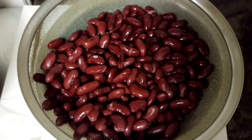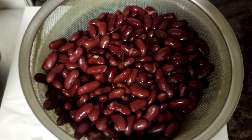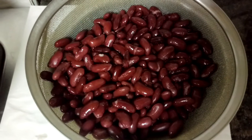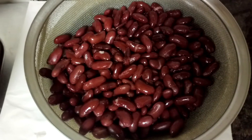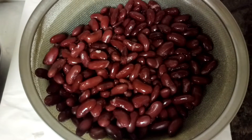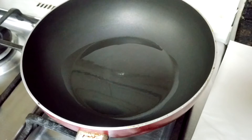Assalamualaikum, welcome to Soul Sisters Delightful Food Kitchen. Today I'll be showing you how to make rajma masala. Rajma are the red kidney beans — it's very famous in Punjab. I'm using the tin ones. If you want to use the uncooked ones, you just need to soak them overnight and then boil in water until cooked.